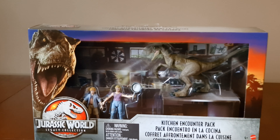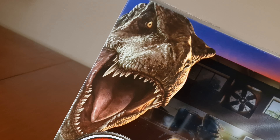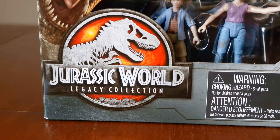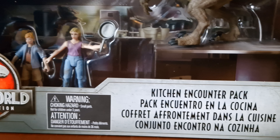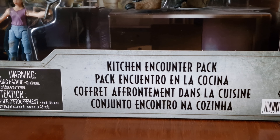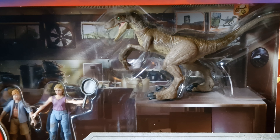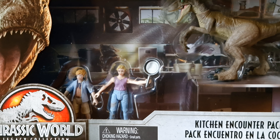Here's the front of it, let's look around it. Here's the T-Rex. Here's the Jurassic World Legacy Collection logo. Here's the Kitchen Encounter Pack. Then here comes the Velociraptor and Tim and Lex Murphy.